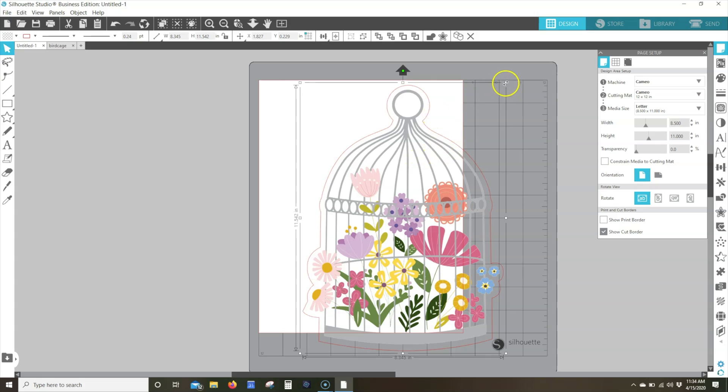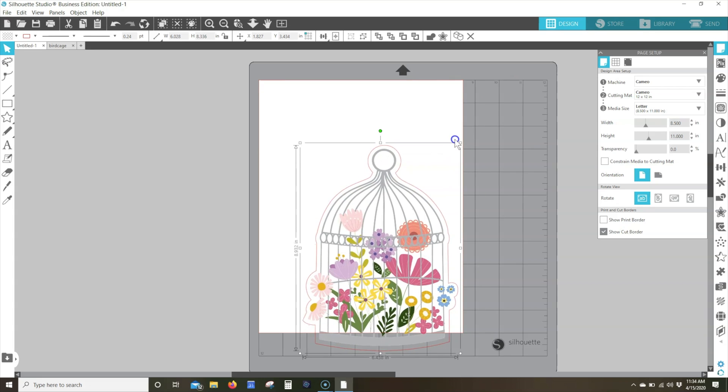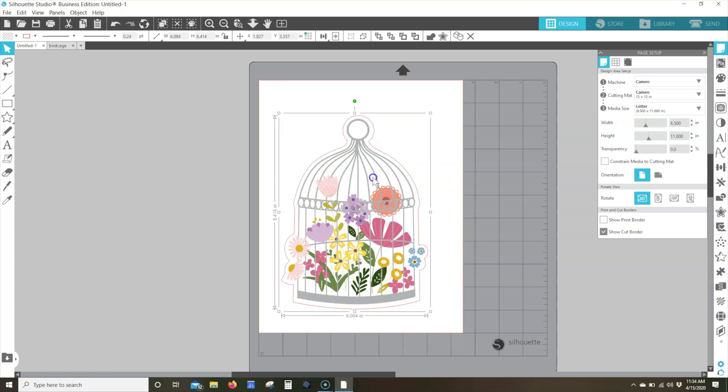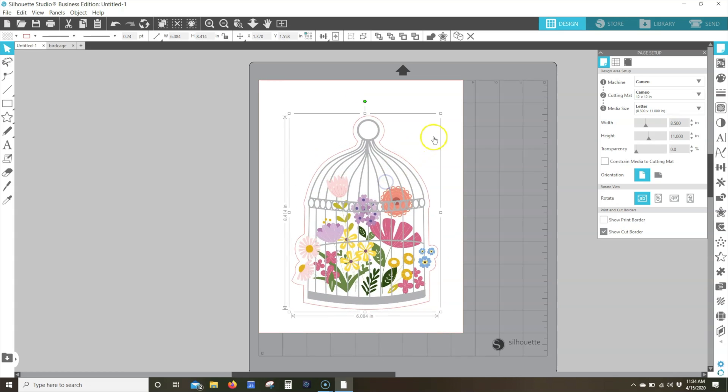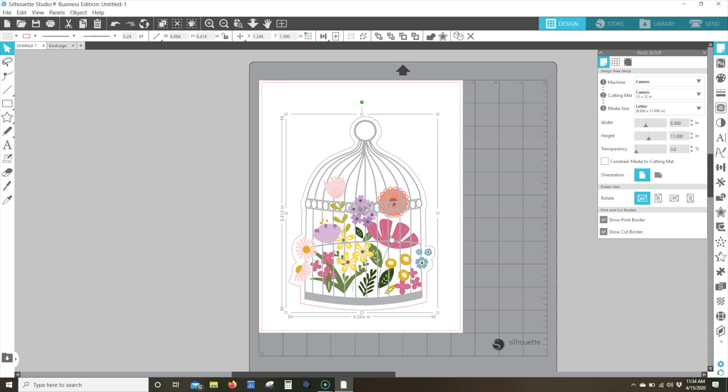Open a new design. Set up your design by placing your desired print and cut image onto the design area and sizing it as desired. Check the boxes next to Show Print Border and Show Cut Border. This allows you to make sure your cut job is set up to properly fall within the area where your printer can print and where the Silhouette machine can cut. If anything falls outside of these areas, you'll want to reposition things so they're inside the noted areas.